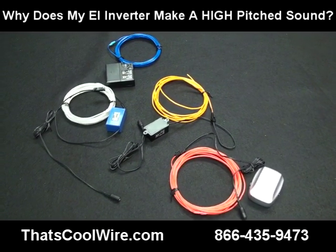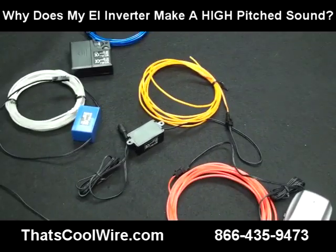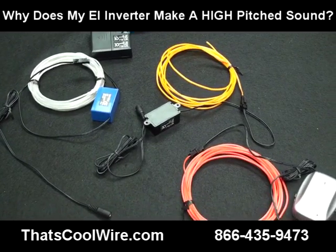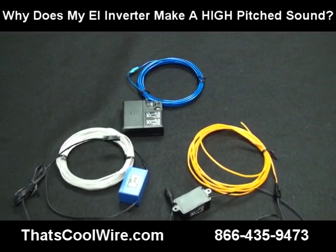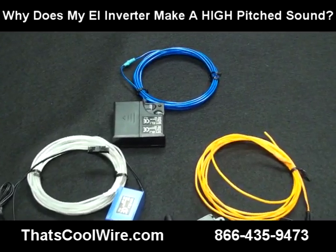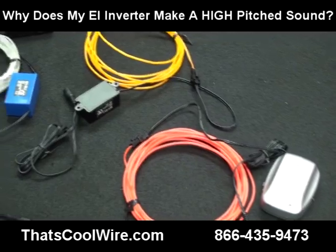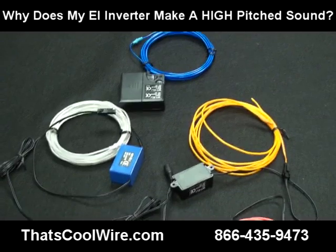Welcome to ThatsCoolWire.com. In this video we want to tackle the question: my inverter makes a high-pitched sound. The answer is yes — all inverters do make a high-pitched sound, and it comes from the high frequency the inverter produces. That high frequency is needed to get the phosphorous inside the lighting material excited, so there's no way around that.